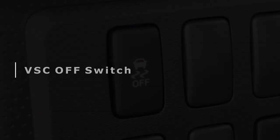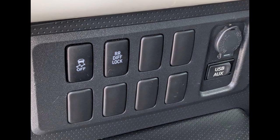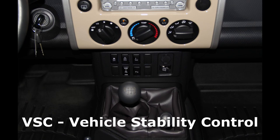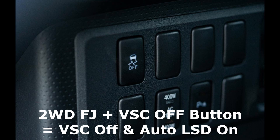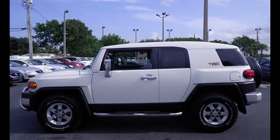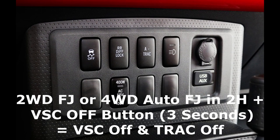The VSC OFF switch was added for 2009 and up FJ Cruisers, and allowed for several neat features to be activated or deactivated depending on if the FJ was two-wheel drive or four-wheel drive. VSC stands for Vehicle Stability Control, and this switch was always located in the top left corner of the switch panel. If you had a two-wheel drive FJ Cruiser, pressing the button would turn off VSC, but would also activate Auto LSD — so even though the 2009-plus two-wheel drive FJ Cruisers didn't have the Auto LSD button anymore, that system's functionality wasn't lost. For two-wheel drive FJs and four-wheel drive automatic FJs with transfer cases set to 2H, if the VSC OFF switch was held down for three seconds, this would turn off both VSC and track systems.